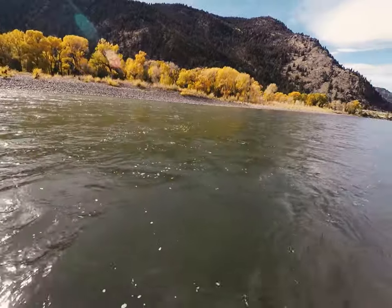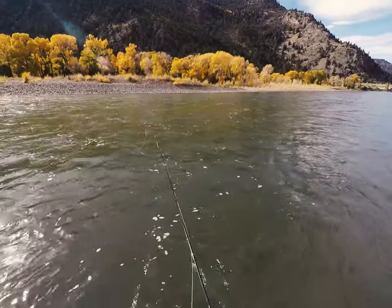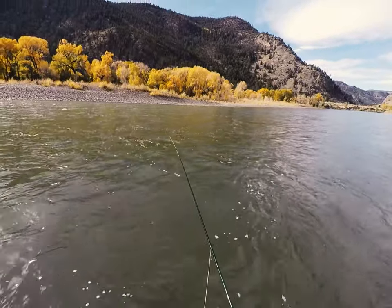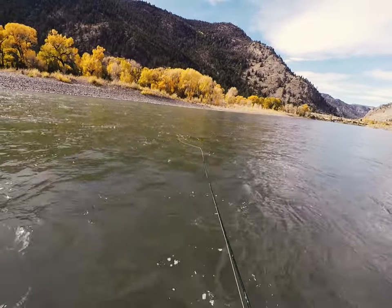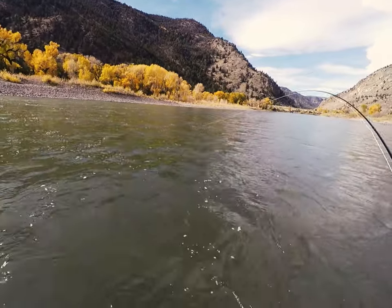I usually only make one or two swings through a particular piece of water, and then take a couple of steps downstream and try again. Fish are usually going to hit the fly right away, or they're not going to hit it at all. Takes are usually pretty obvious, with a tight line between you and the fish.